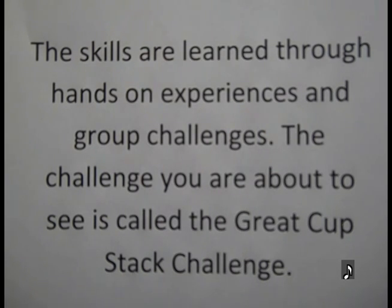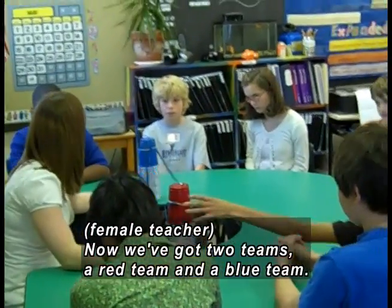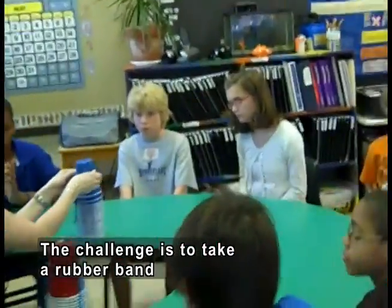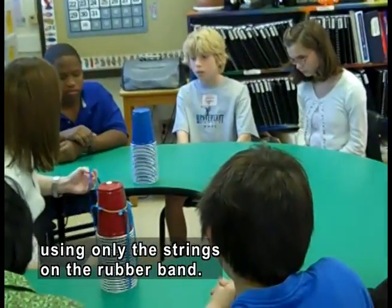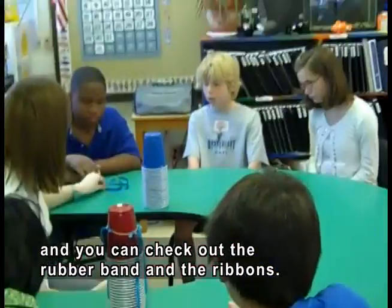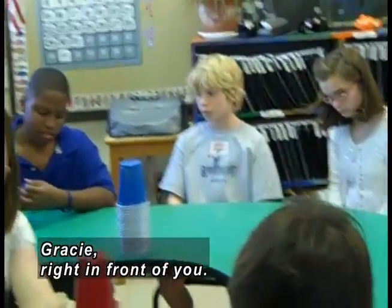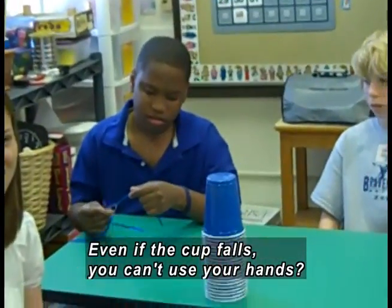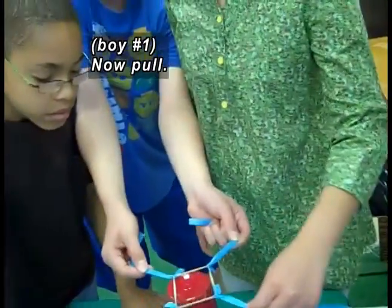A teacher hands out two stacks of upside-down cups. Now we've got two teams — a red team and a blue team. The challenge is to take a rubber band and put it over top of a cup. Eight pre-teens sit around a table. Using only the strings on the rubber band — we're going to pass it around so you can check out the rubber band and the ribbons. You cannot use your hands at all. Even if the cup falls down to the ground, we're not going to use our hands.